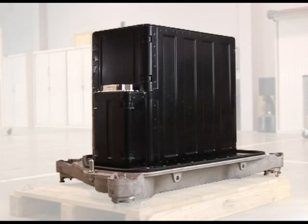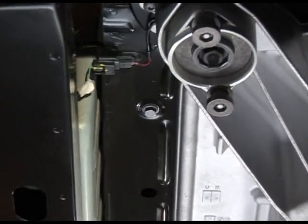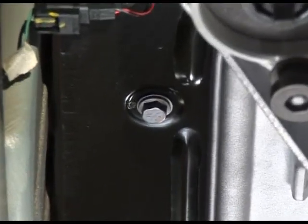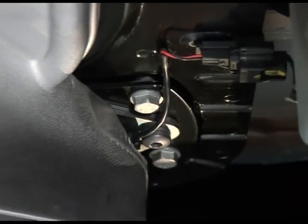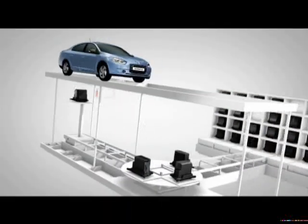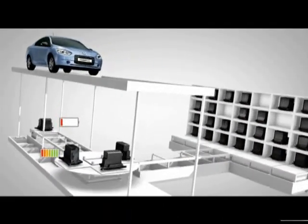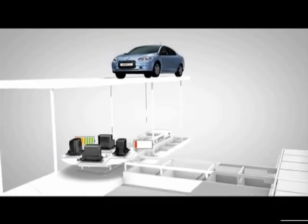The battery of Fluence ZE is placed vertically in the luggage compartment. The lower housing of the battery support is secured to a bolted frame on the bodywork. The battery is mounted by a quick-drop system comprising four mechanical locks. Each lock has a sensor which constantly checks that the lock is correctly closed. This system enables the battery to be swapped quickly and in an automated manner in the quick-drop stations of the countries concerned.